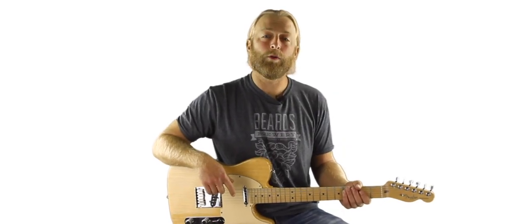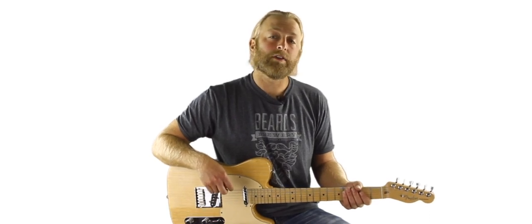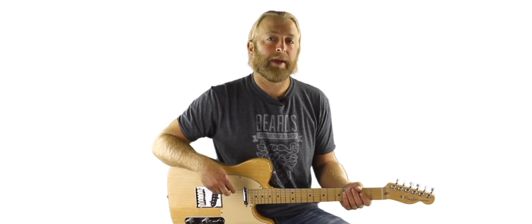Hello all. I'm Tony Baker and I will be taking you through Six String Country's guitar course on how to turn scales into guitar solos. Today we're focusing on the pentatonic scale.